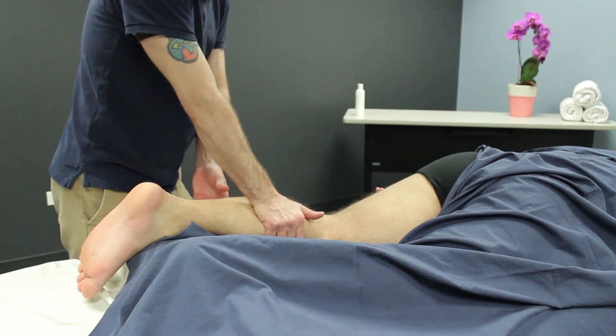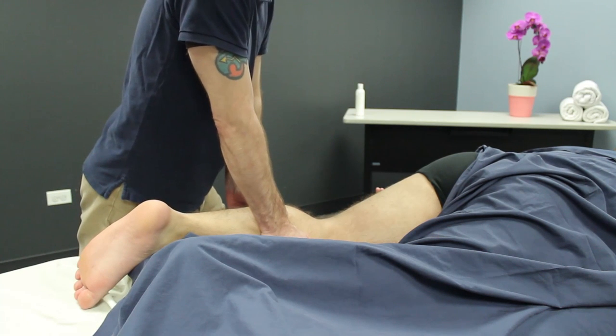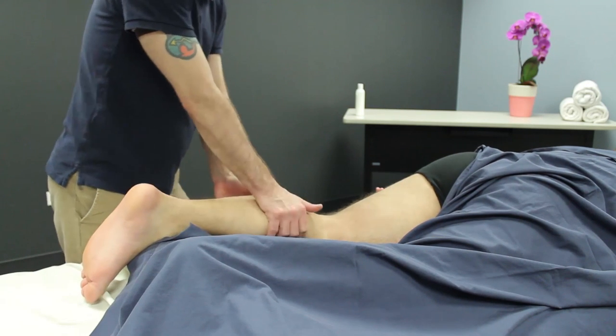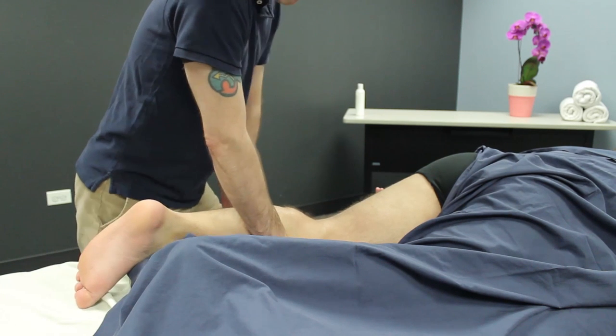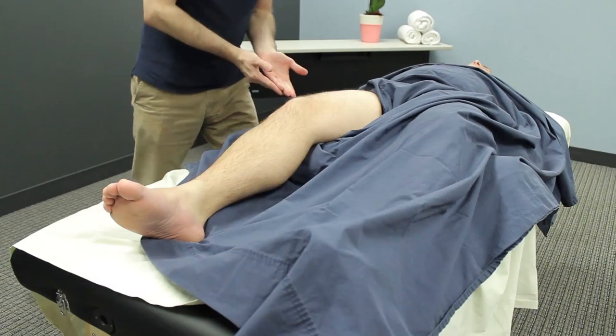The last technique I can use here is again that technique where I grasp with my palm and my fingers. I just basically hook onto the side of the muscle, squeeze it — no thumb — and just use my body weight as I push it down towards the table. And you can work your way down the calf as well.